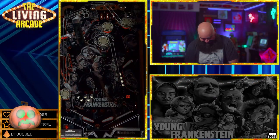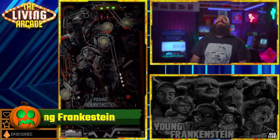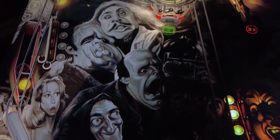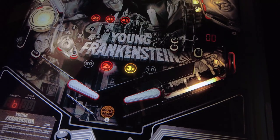Young Frankenstein — this one is Abby Normal. Haunt Freaks did an amazing job with the artwork. The look and feel of an old-school Gottlieb with hilarious references. I love to bust this out when friends come over and it is perfect for Halloween.